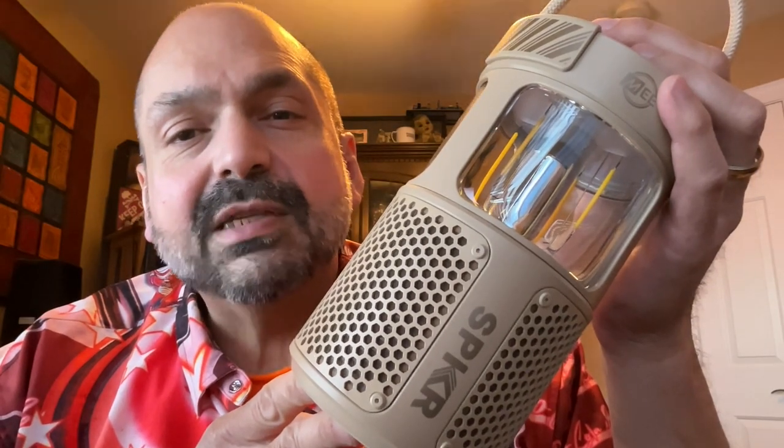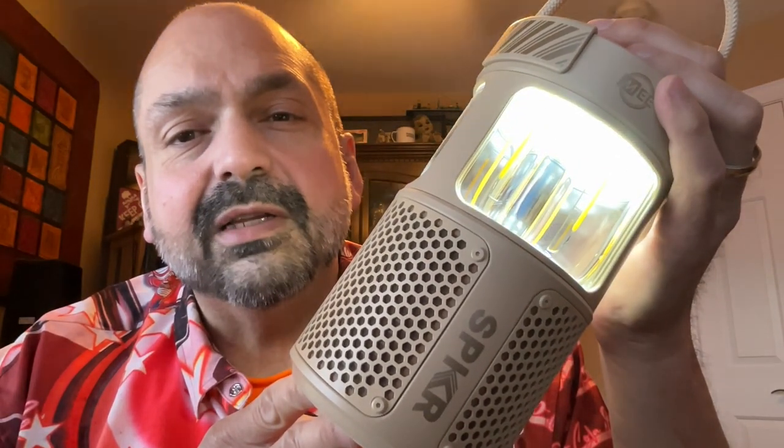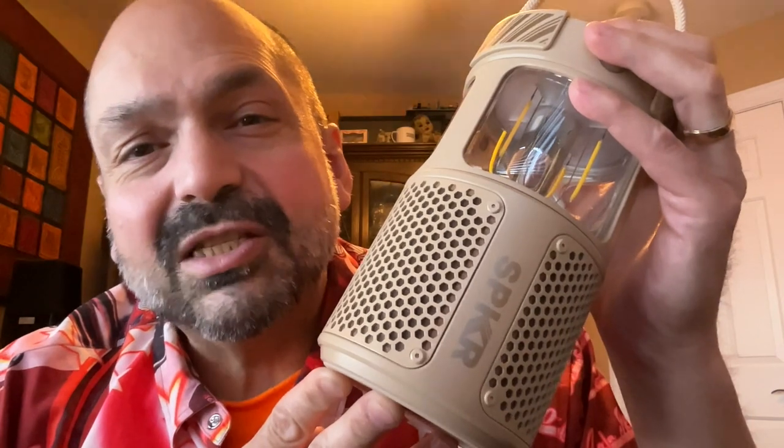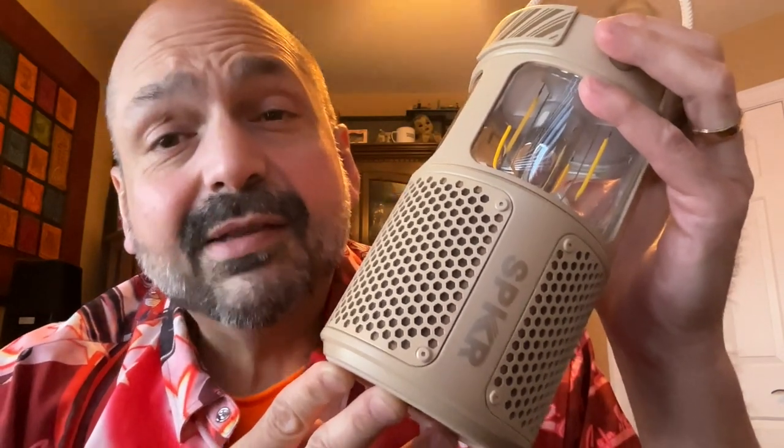Hi, everybody. I'm always on the lookout for a Bluetooth speaker that does things just a little bit differently, and I think I found one. This is the Light Speaker from Mi Audio. It's a camping speaker with a built-in lantern.